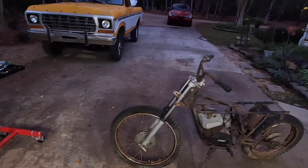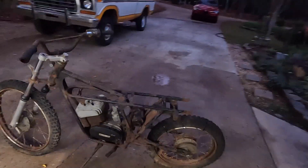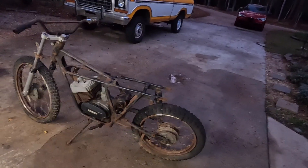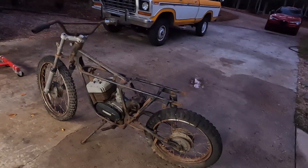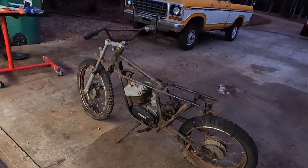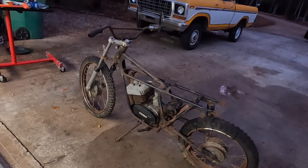Here we have our free 1972 Benelli Panther 125. It's not bad. We are missing a tank, we are missing a seat, a couple of fenders, maybe some coils — yeah, it's missing some bits. But it was free.